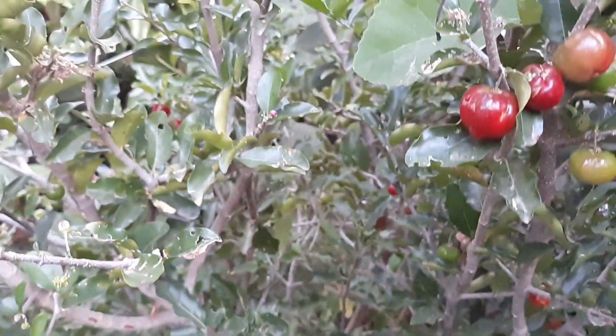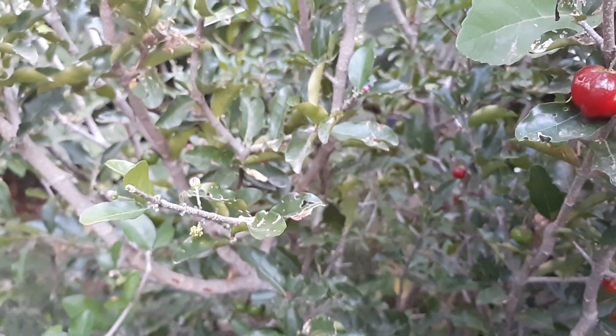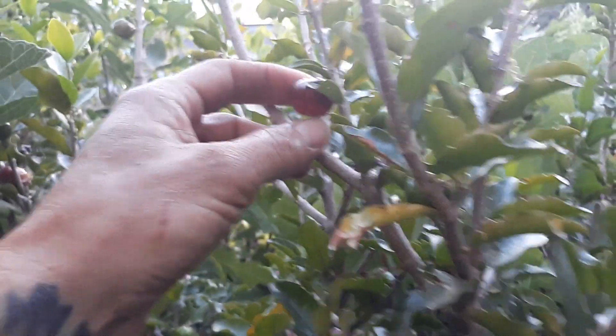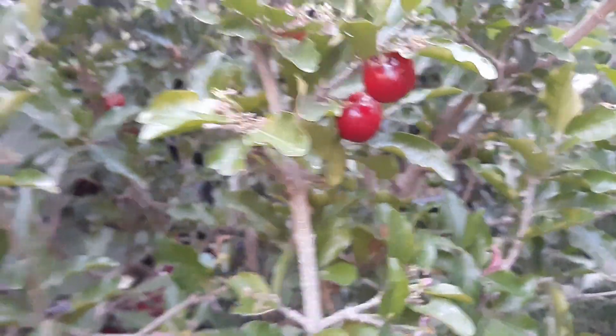This is definitely one worth planting because it's about as close as we're going to get to cherries here in the valley, and these things are good. This is a Florida Sweet, which is actually a semi-sweet cherry. There are some sweeter cultivars and some more sour cultivars, but this happens to be a Florida Sweet.